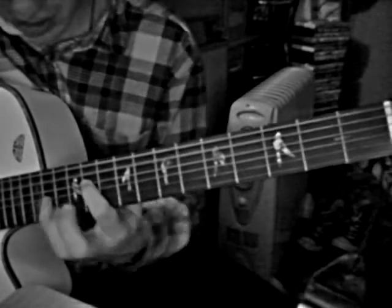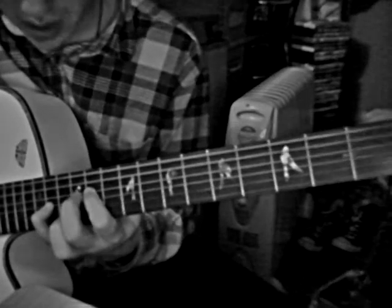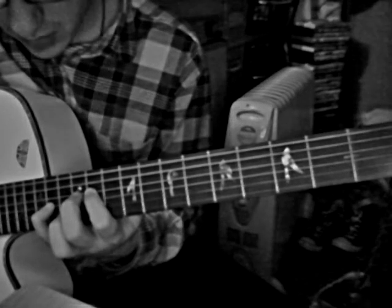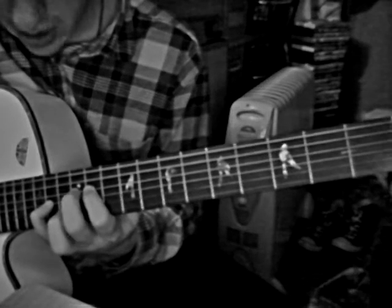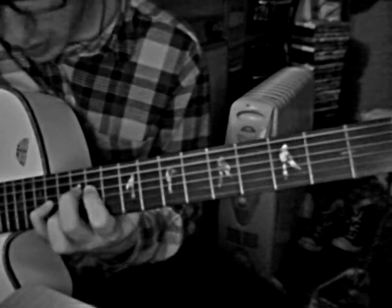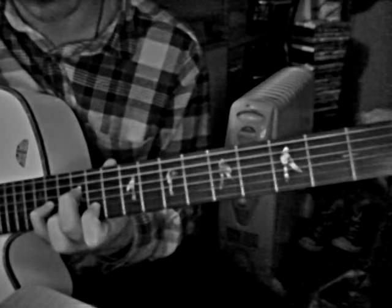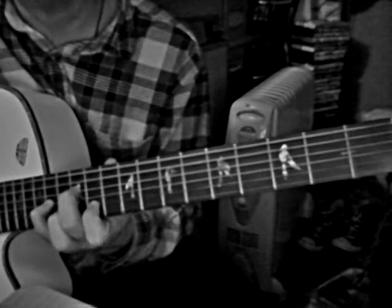This one's a bit easier: your pinky's staying on 14th on G, middle finger goes to 12th on D, and then index finger on 11th on B. Then you do that and the last one again.